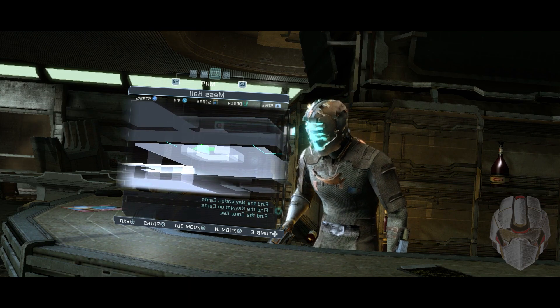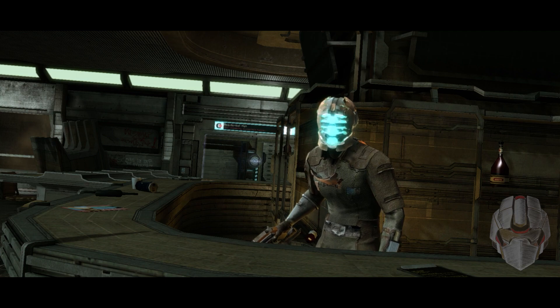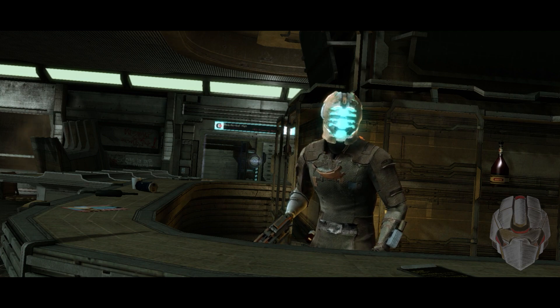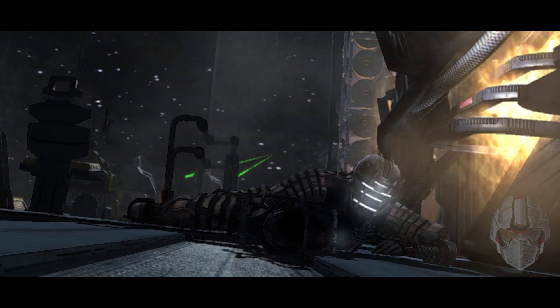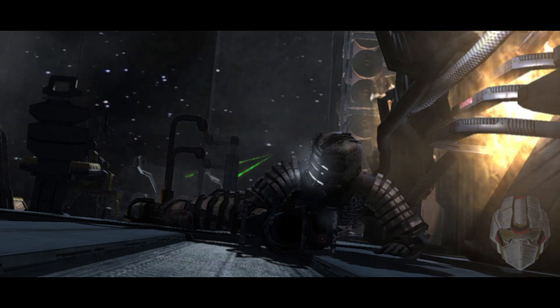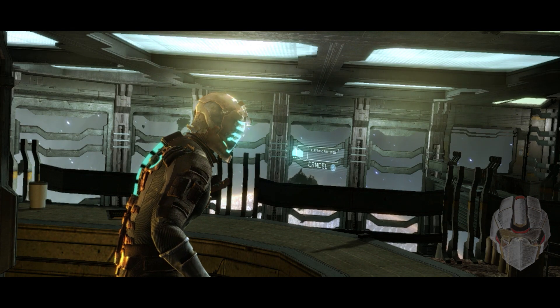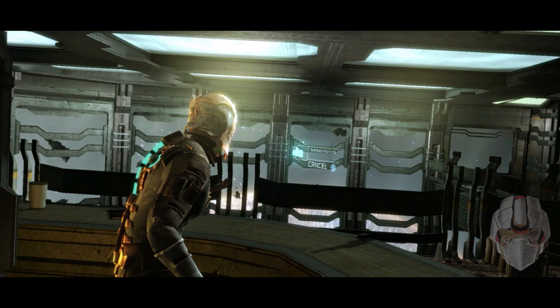In the Dead Space series, the markers are shown to us as the accursed obelisks that bring about the apocalypse, creating necromorphs and bringing unity in the most horrific way possible. At first glance that may be the case, however when we peel back the layers we can see an entirely different picture. In this video we will be looking through the scattered records of the marker, what its purpose is and what it actually does.